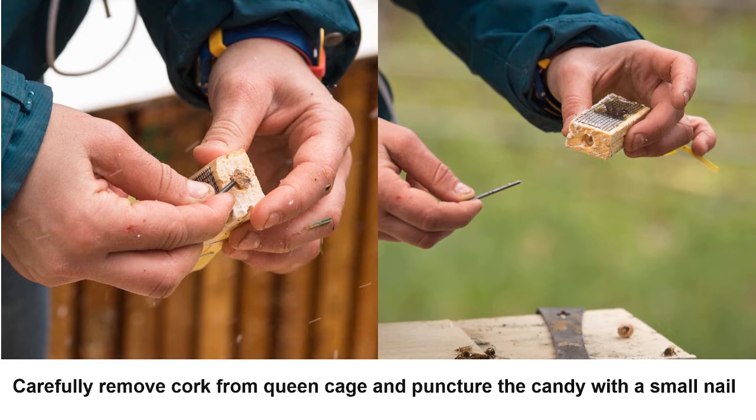After three to five days, if the queen is still in her cage, it is best to gently remove the mesh and manually release the queen into the hive. Be careful upon releasing the queen because she can fly away. Queens that have yet to lay are lighter and can easily fly.